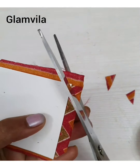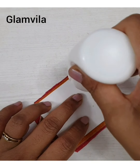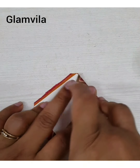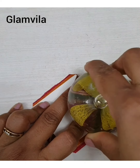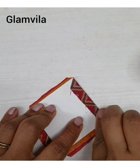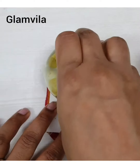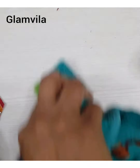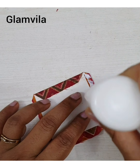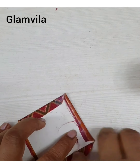Again, repeat the same way: cut a triangle shape cloth at all four sides and then stick the edges. Put some glue and stick it onto the chart paper. All four sides have to be stuck properly with the glue — apply glue generously, otherwise the cloth will not stick properly.